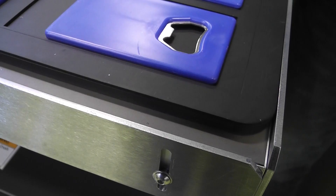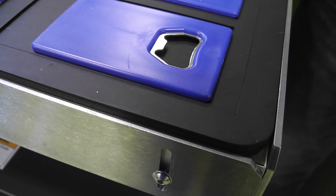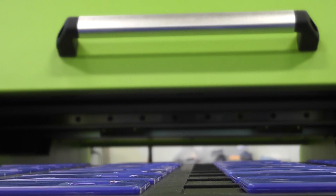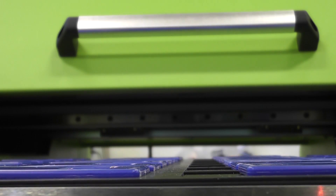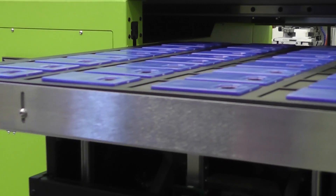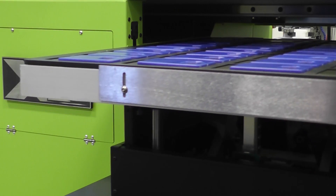Simply load your fixture and place it on the vacuum table. The lips over the edge make for a quick and easy fixture alignment. The X2 can handle parts up to 6 inches in height and features an automatic height adjust.